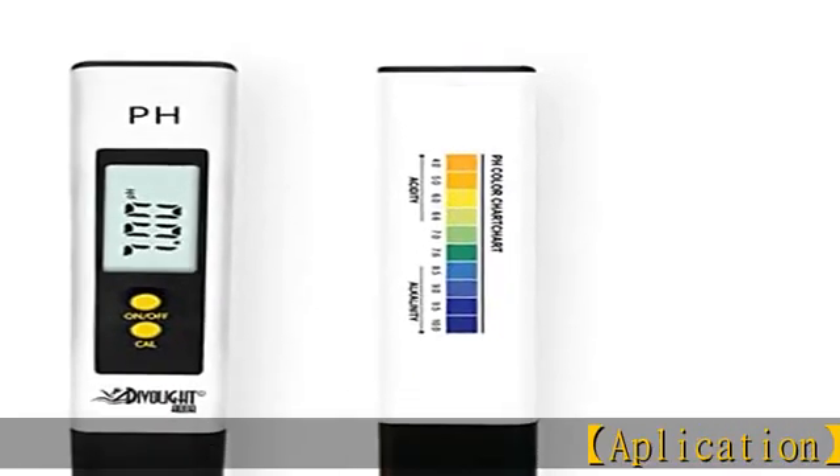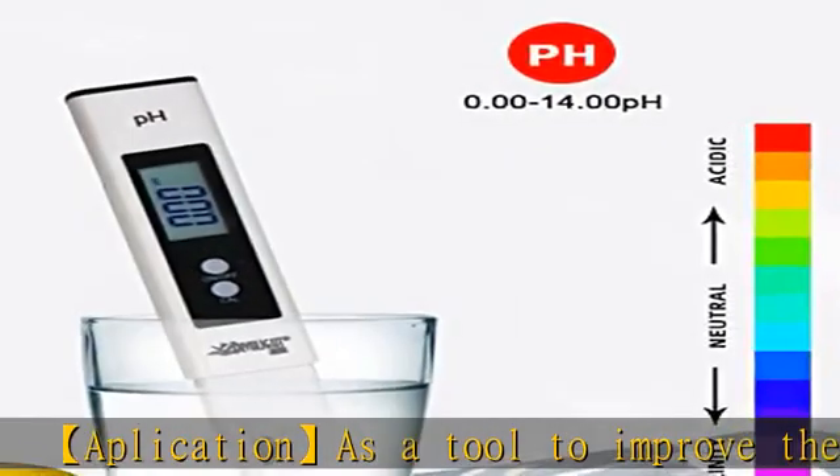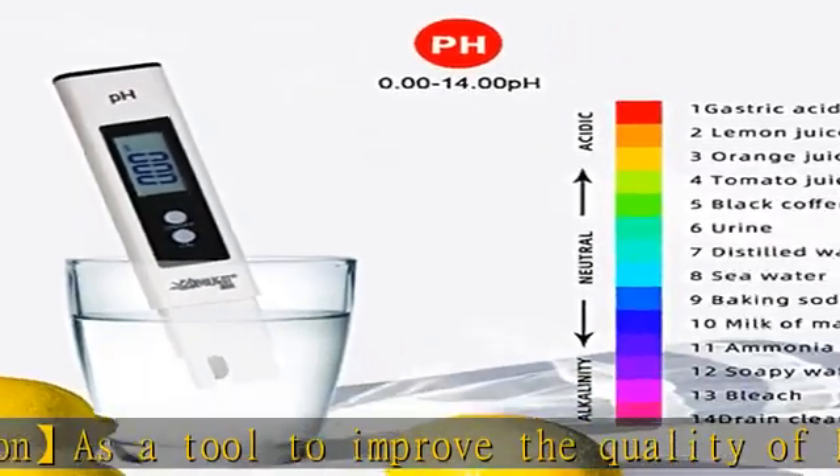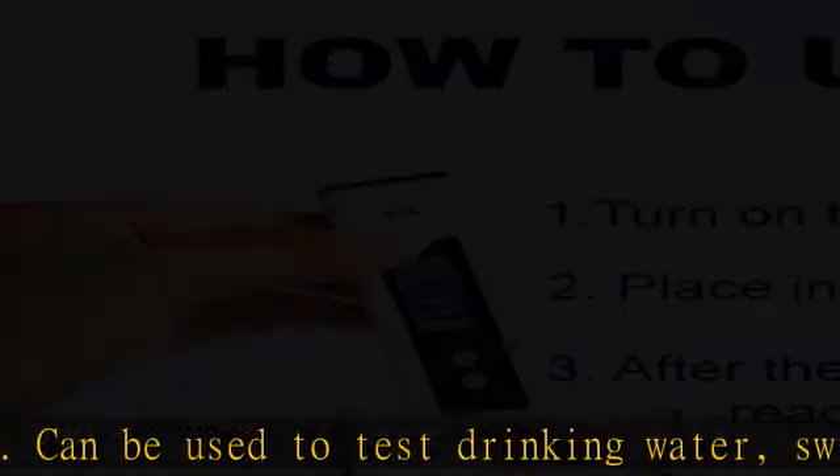This application is a tool to improve the quality of life. It can be used to test drinking water, swimming pools, pH balance in an aquarium, RO systems, spas, or hydroponics — all the environments that need to test pH values.